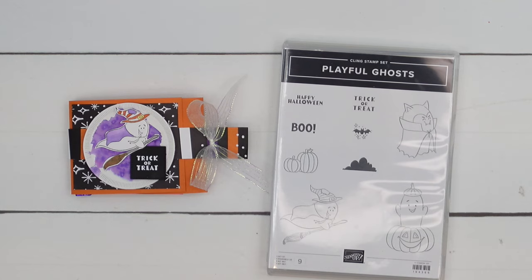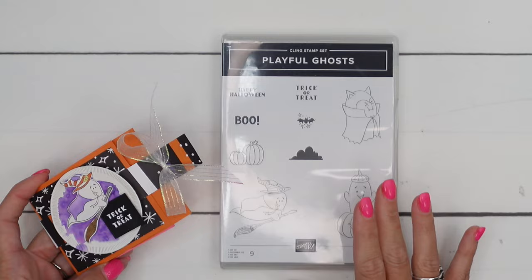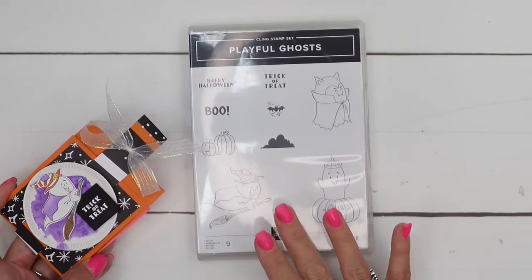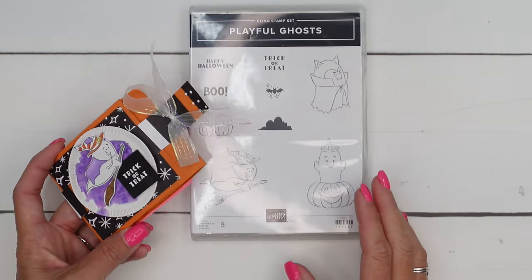Hey everybody, Erica Sirwin here from Pink Buckaroo Designs. I've got a fun Halloween treat package for you using our Playful Ghost stamp set. This is an online exclusive — you won't find it in the catalog, but you can find it on the Stampin' Up! website.